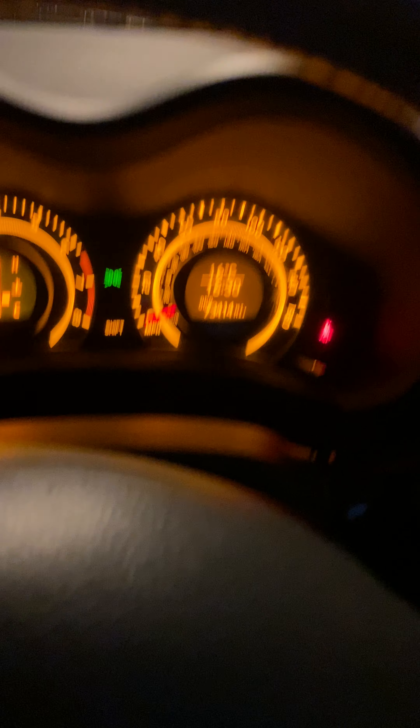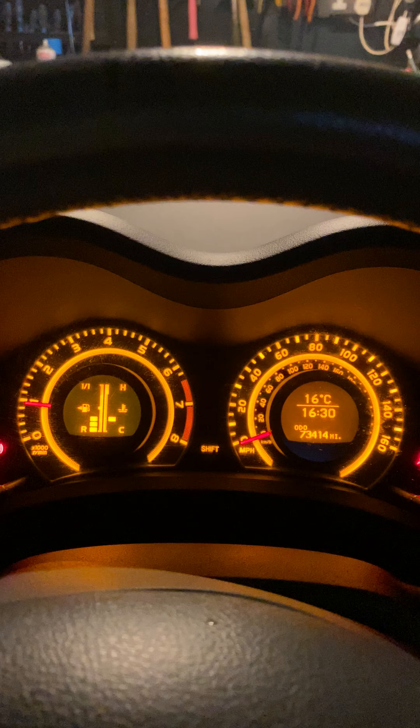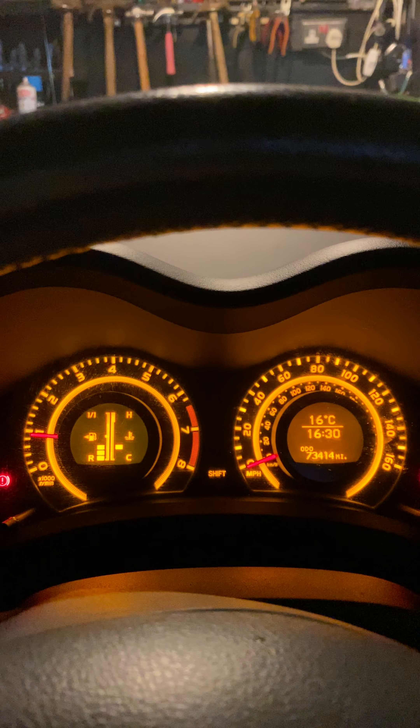So if you turn off your lights, they're still bright. Still got bright lights. Thanks for watching, don't forget to subscribe.